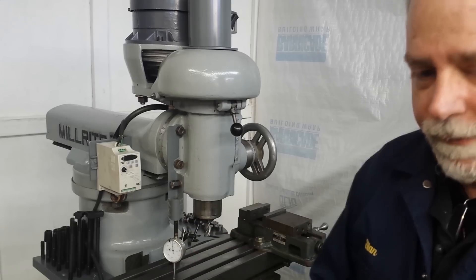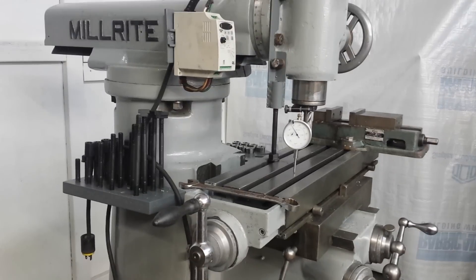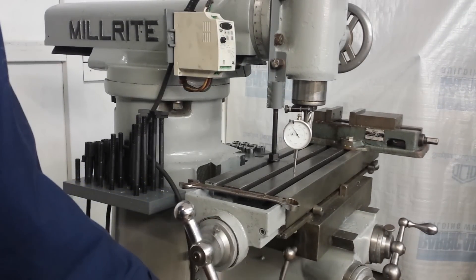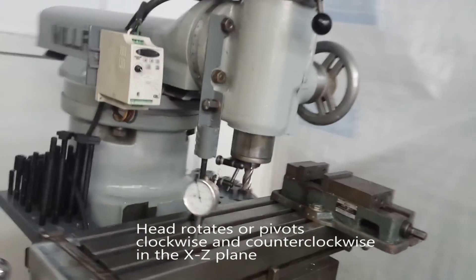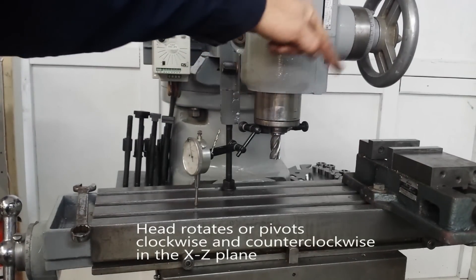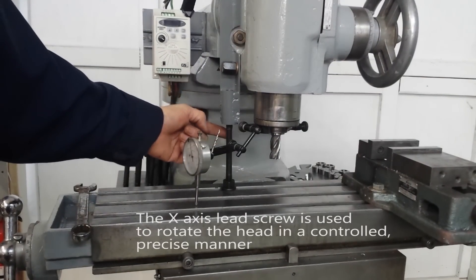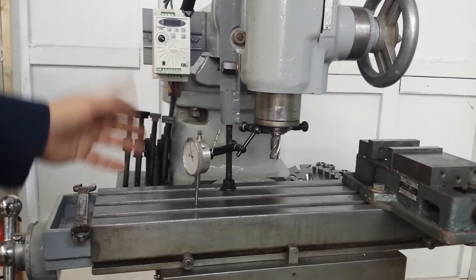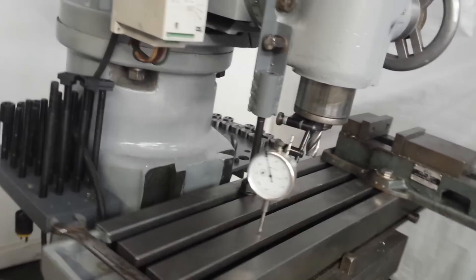We're going to keep an eye on this indicator. If we crank this around, we end up essentially tilting the head back and forth by the action of the stud — it's actually pivoting the bottom this way and that way. It's not completely locked up; there's some flexibility in this stud and some clearance between the bushing and the stud, which is why we have enough room to swing it.